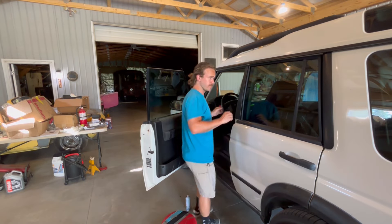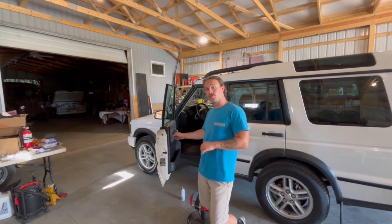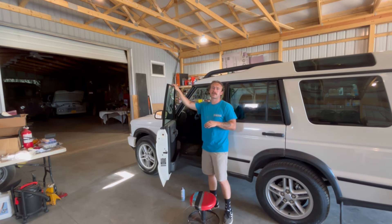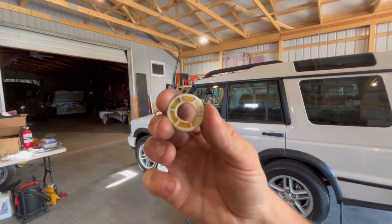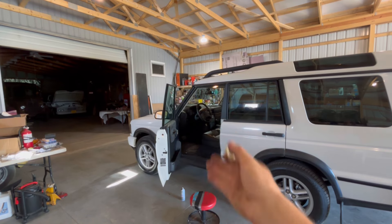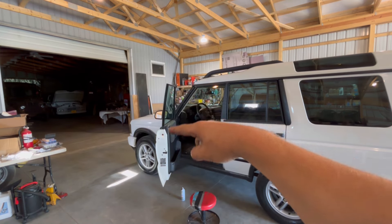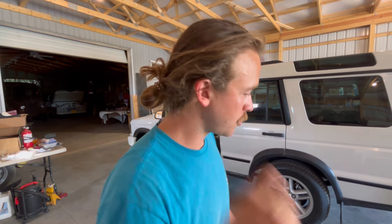I have a treat for you today - we're going to 3D print some new plastic sliders for the windows. If you're having an issue with your Discovery 2 window regulators, like they're working really hard, your windows popping, or just not moving in general, I'm going to show you something. I already fixed the passenger side and 3D printed a new piece, and now I'm going to fix the driver side, which is broken and goes up and down really slow.